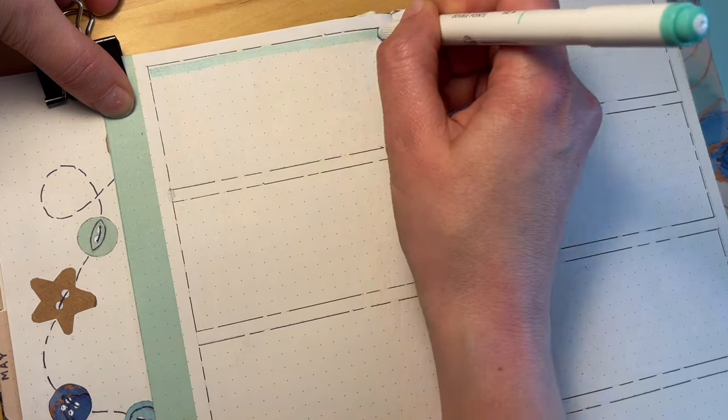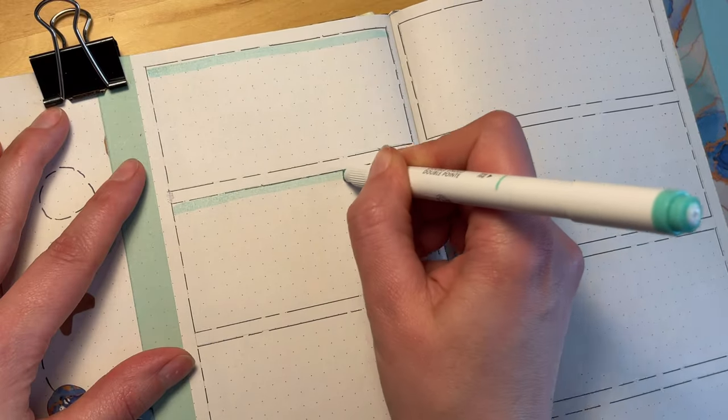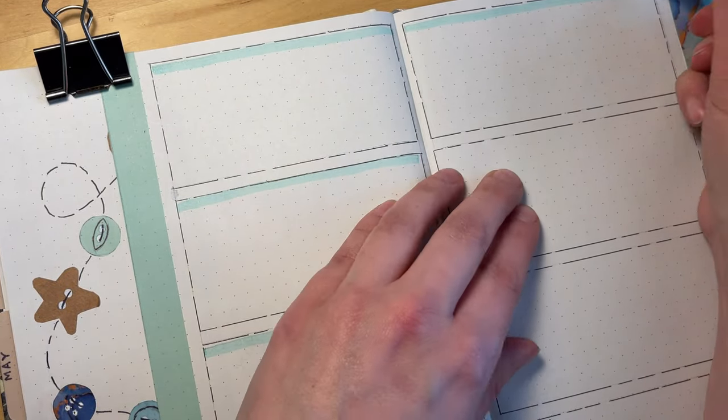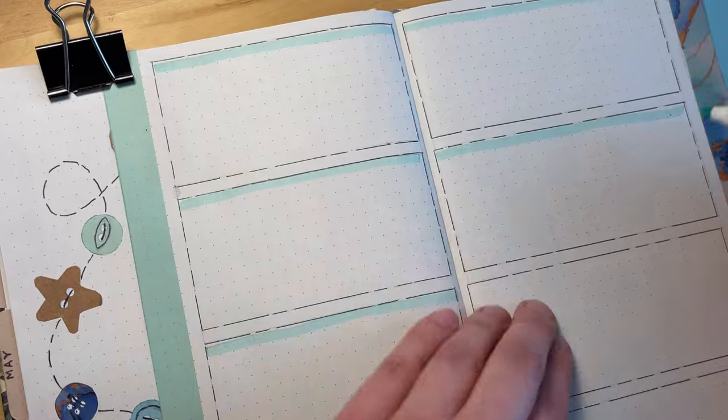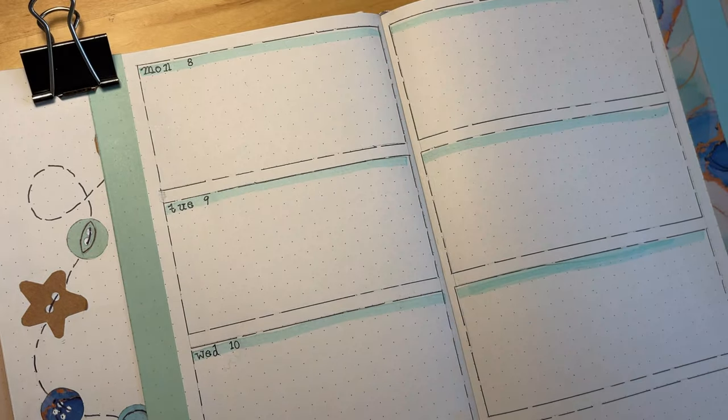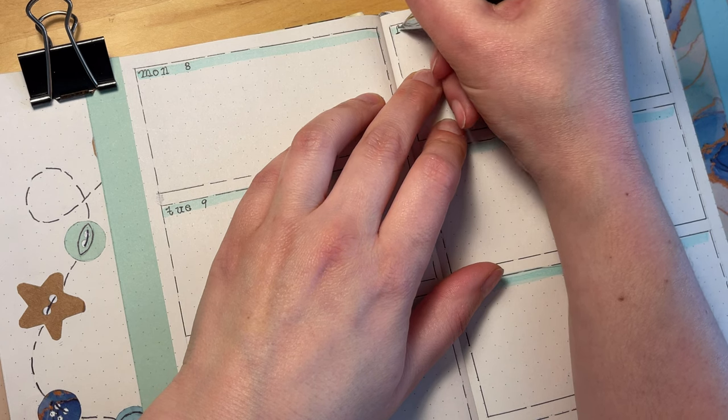To change things up slightly for week two, I'm using a marker that matches the color of my washi tape to put a little header at the top of each of the boxes for the days of the week, where I'll write the number for the date and a shortened version of the name of the day.